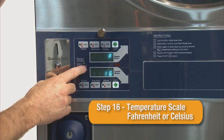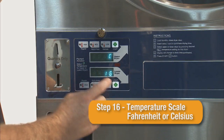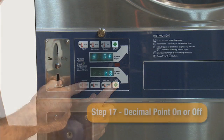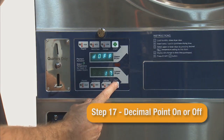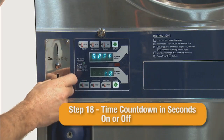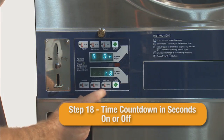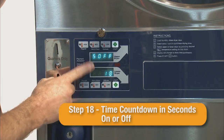Step 16 is where the user can select the temperature scale, changing from the default of Fahrenheit to Celsius. Step 17 allows the user to select if the decimal point in the pricing will be displayed — the factory default is on. Step 18 allows the user to select if the time countdown will display the seconds or just the minutes on the display. The factory default is off.